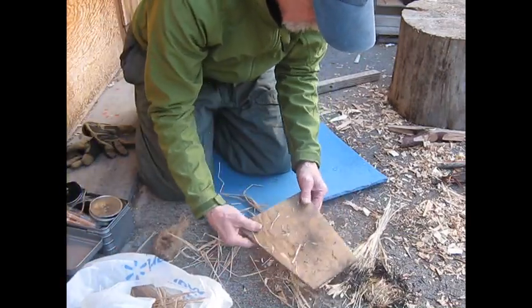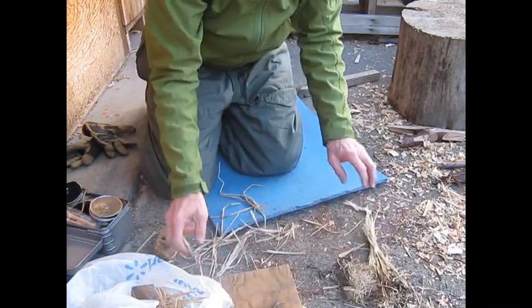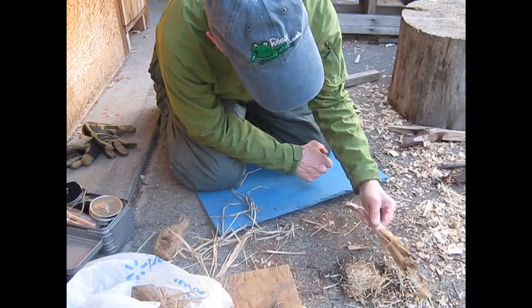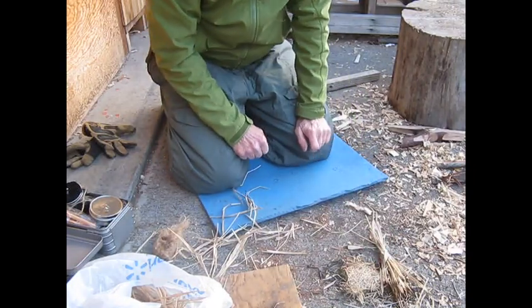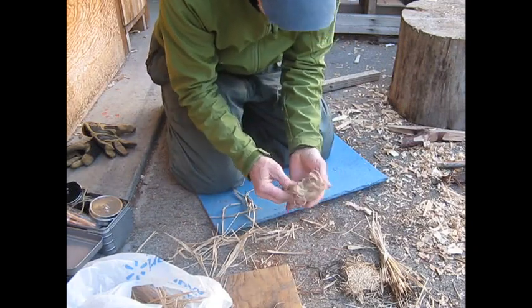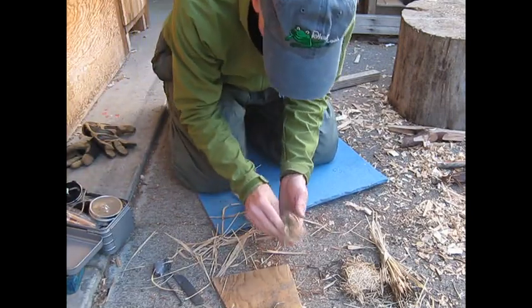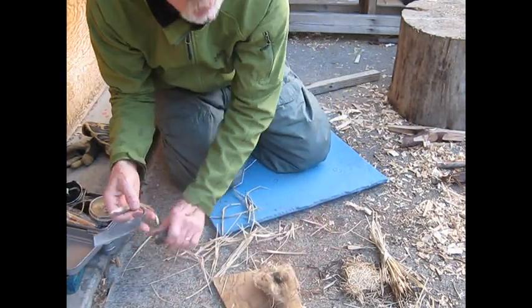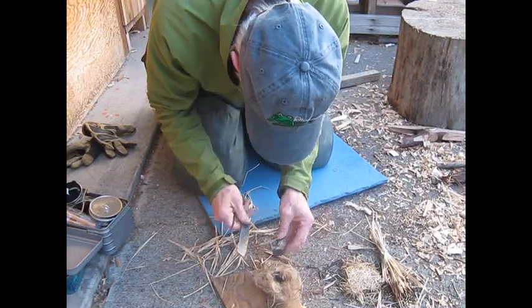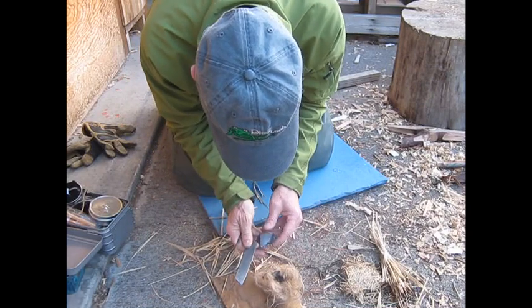It looks like it goes really good. I was comparing it with jute twine and it catches on a lot better. So, natural stuff over jute twine. I had trouble at times getting jute twine to go — not so much starting, but it burns through too quickly.